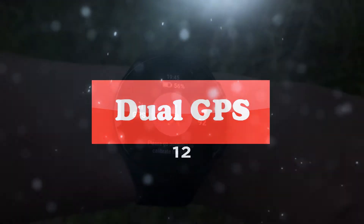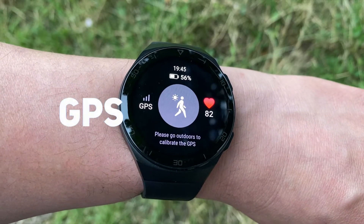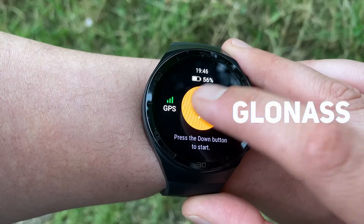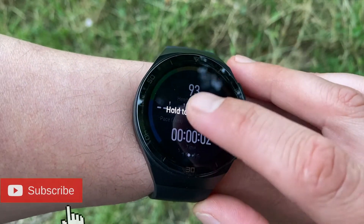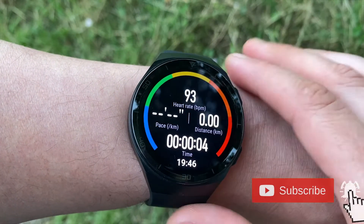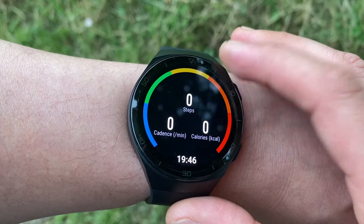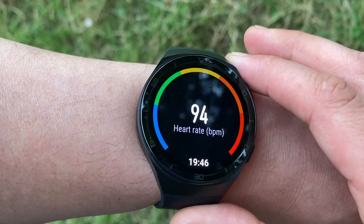The watch has built-in GPS, including a dual satellite positioning system with both GPS and GLONASS. Having built-in GPS means you don't need to take your phone with you on runs or trails. Additionally, it has an altimeter, so when out for a run, walk, or cycling adventure, your positioning should be much more accurate and precise on the GT2e.